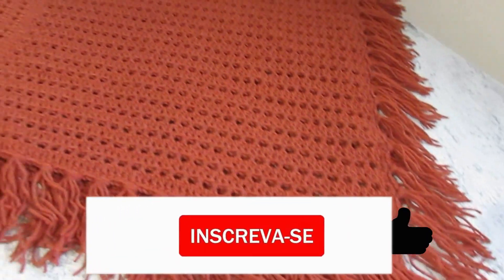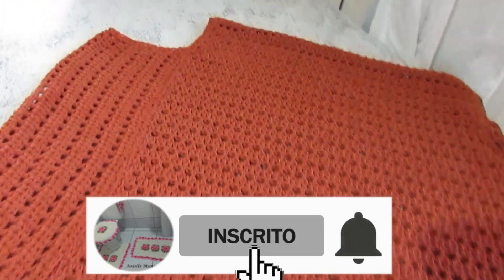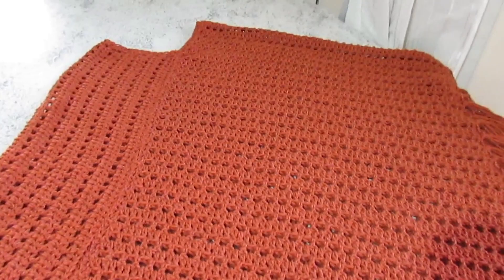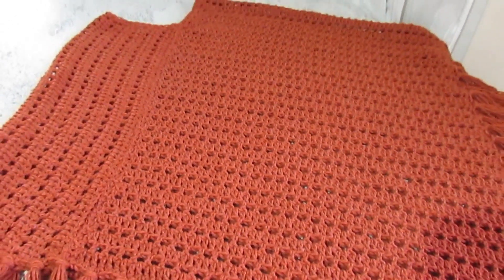Curte, para aí, curte esse vídeo, se inscreva no canal, clica no sininho de notificações, para estar recebendo o próximo vídeo, passo a passo aqui dessa aula. E entra no canal, tenho certeza que você vai gostar, tem muitas aulas maravilhosas, ok?